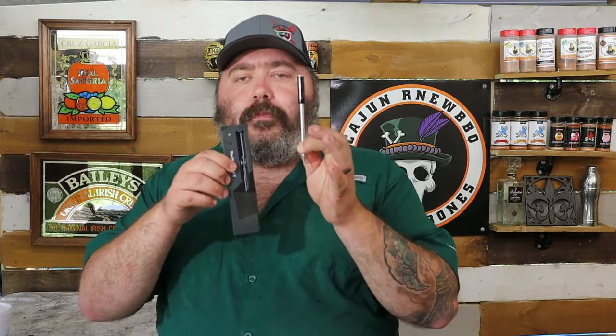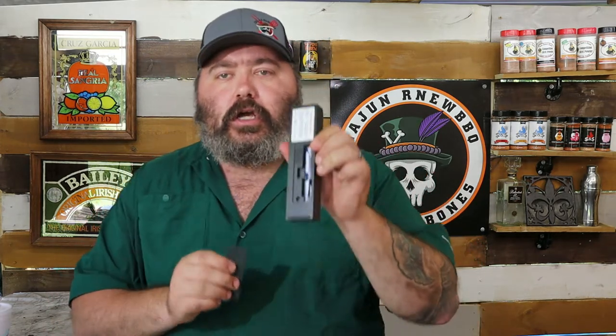The Meat Stick X comes with one probe and a base which also acts as a charger. The charger takes two AA batteries. When you put the probe back onto the base and press the little button: solid green means you're good to go — the battery is good and the probe is fully charged. Flashing green means it needs some more charging. Flashing red means it needs a lot of charging, and solid red means you need to change the batteries.